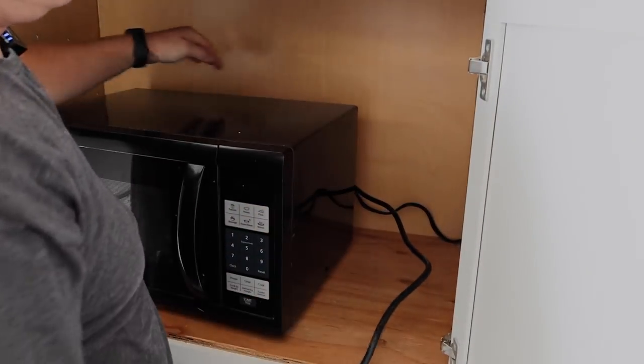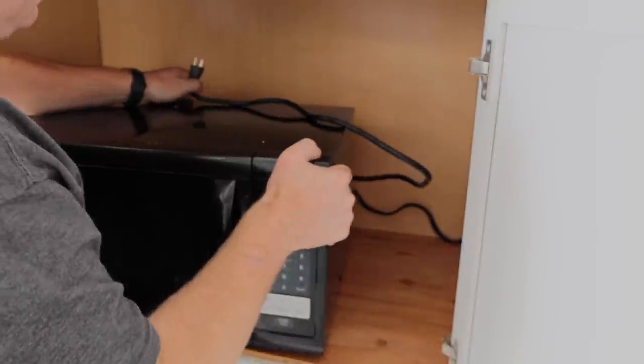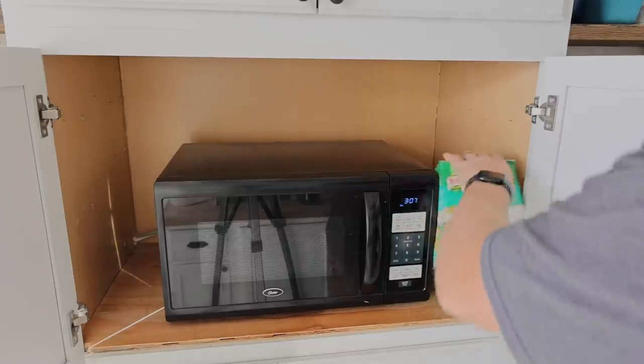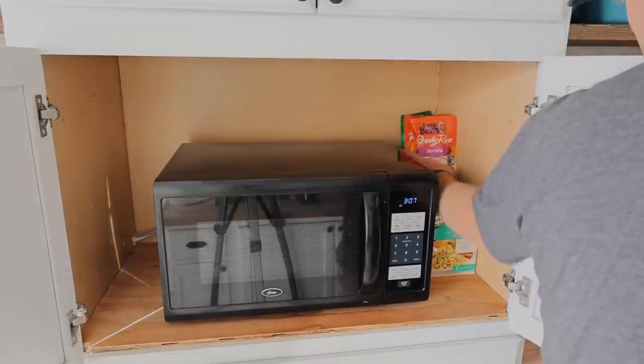We only have one appliance in there but it works to hide all the cords too. We really need to fix the inside — it's got nail holes from the beadboard and unfinished plywood — but maybe next year we'll work on that. A year from now, I think that's okay.